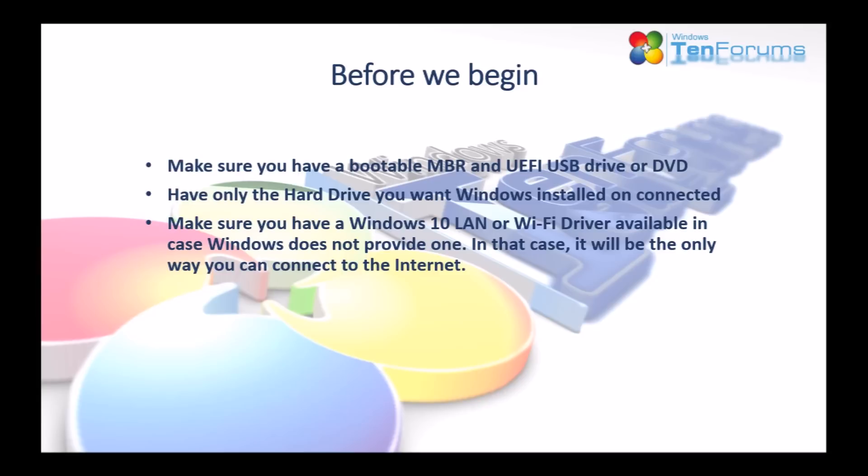Make sure you have a bootable MBR and UEFI USB drive. Have only the hard drive you want Windows installed on connected. And make sure you have a Windows 10 LAN or Wi-Fi driver, in case Windows does not provide one — it will be the only way you can connect to the internet.